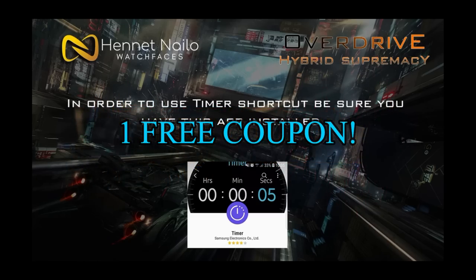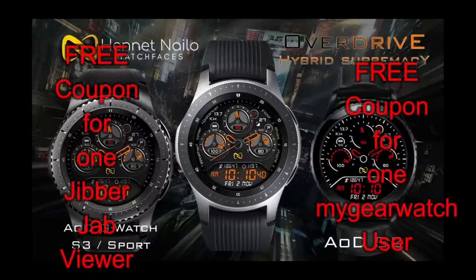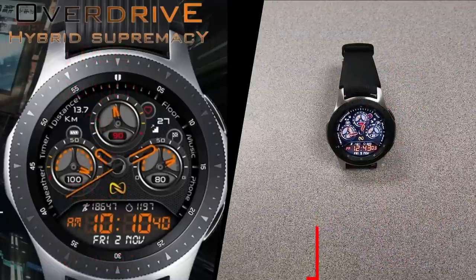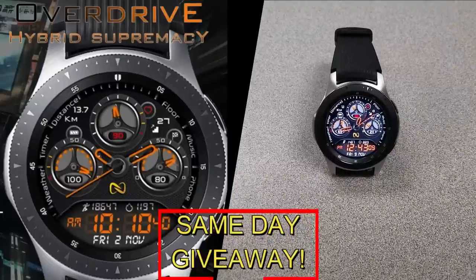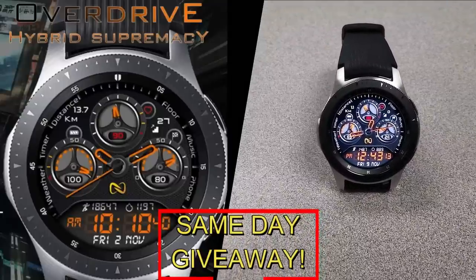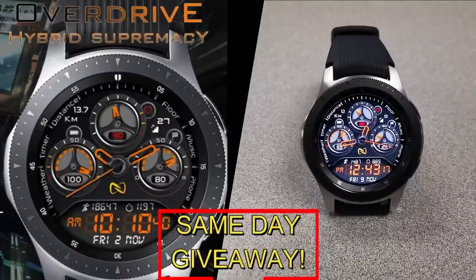I'm giving away a free coupon code — one going to a random lucky viewer who comments here, and the other to a random registered user on the mygalaxywatch.com website. You essentially have two chances to win, but remember you have to be a registered user to participate, so make sure you go sign up. Good luck to everyone!